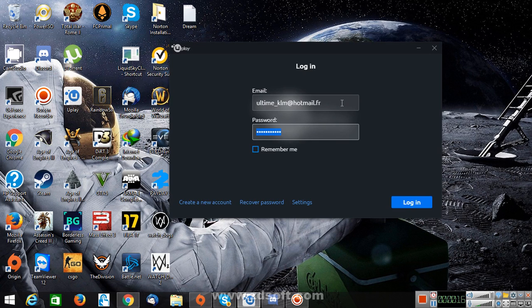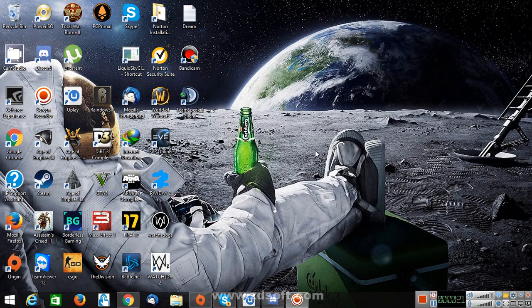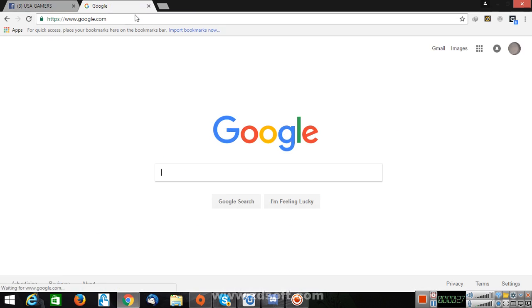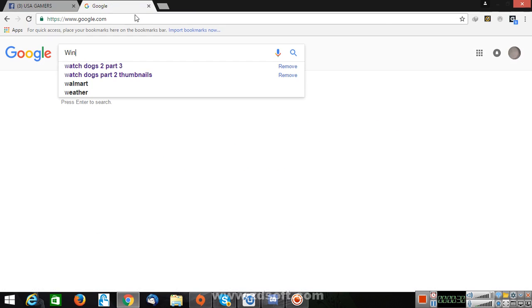If you don't have a smartphone, it's not a big deal. It's pretty easy to put two-step without using a smartphone. So the first thing you'll need is go to Google and type down WinAuth like this.